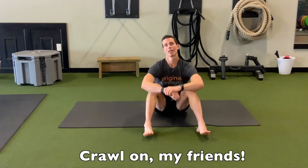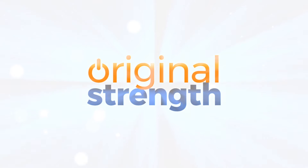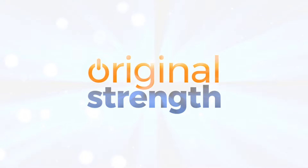Anyway, that's our tip this week. I'm Tim with Original Strength, and we'll see you next time. To learn more and consider attending an Original Strength workshop, visit OriginalStrength.net. To train with Tim, go to OSI-Online.com.